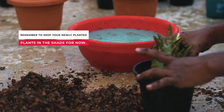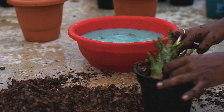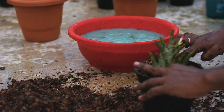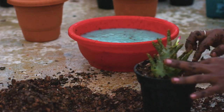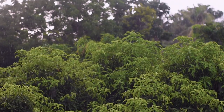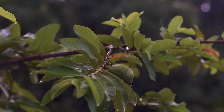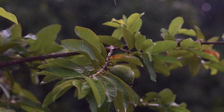Remember to keep your newly planted plants in the shed for now. By using the right adenium soil mix and watering appropriately, you will create an optimal environment for your plants to thrive. Enjoy the beauty of their stunning flowers and unique desert rose characteristics. That's all for today — thank you for watching. If you have any questions, feel free to ask in the comments, and don't forget to like, share, and subscribe for more gardening videos. Happy gardening!